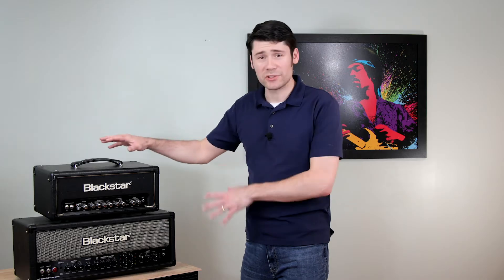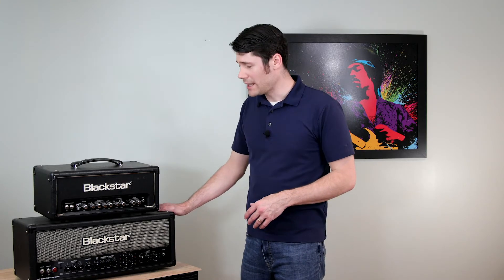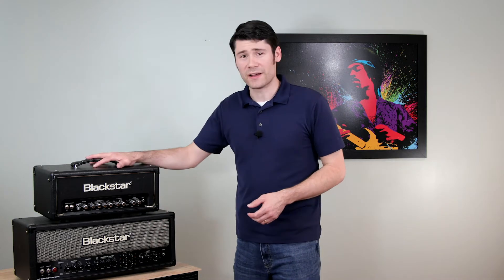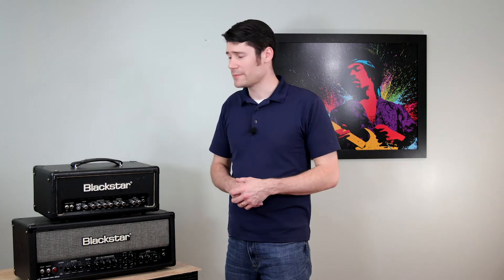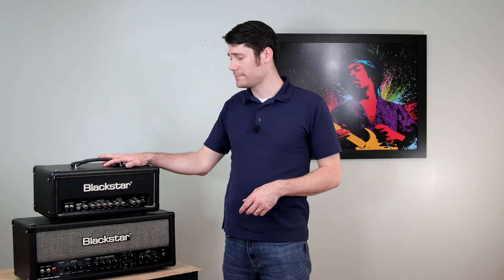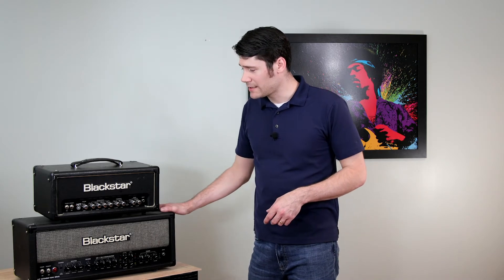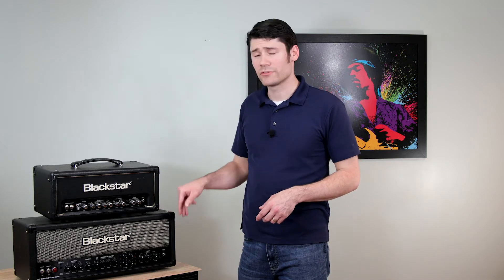I've got two here: the HT5 Head Mark 1 and the HT Stage 100 Mark 2. They're both great amplifiers for different scenarios — obviously the 5-watt being awesome for cranking and playing at home. I've got a custom cabinet that I made with a Jensen 12-inch speaker in there. The HT100 Stage I run through a cabinet — sometimes four speakers, sometimes eight, so either a half or full stack.